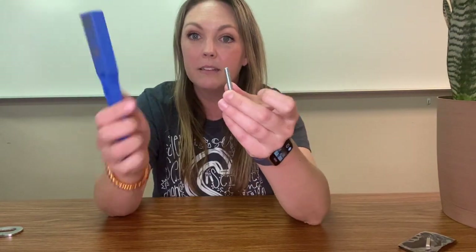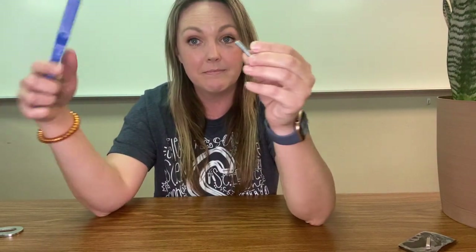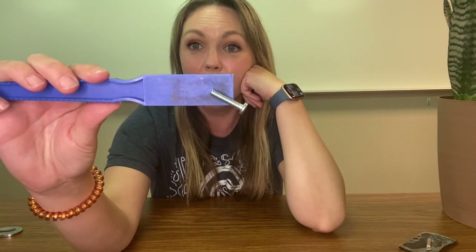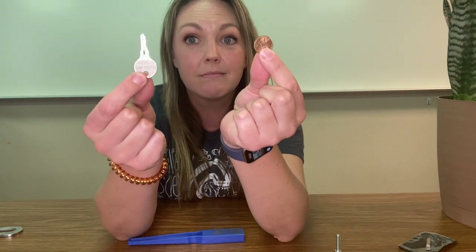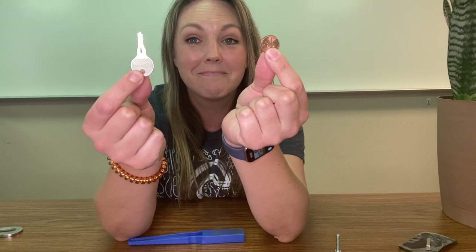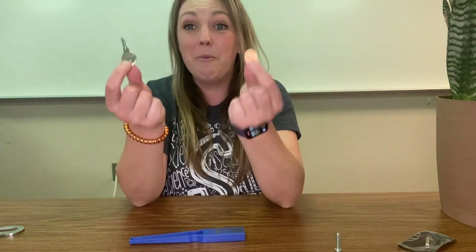So what do we know about magnets? They attract metal, but not all metal. There are four different kinds of metal that are attracted to magnets, and that is iron, nickel, cobalt, and steel. So what do you think that means about these two types of metal? That's right — neither one of these are made of iron, nickel, cobalt, or steel. You can think of that as 'INCS' if you want to remember.